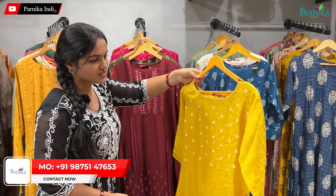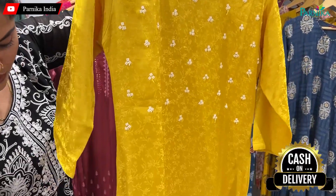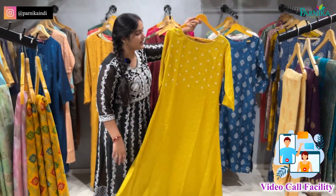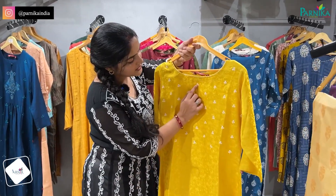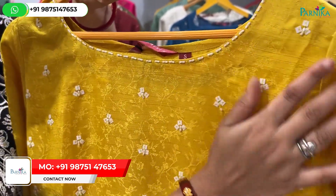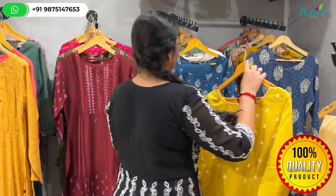We will start with our first collection. You will see the length of the A-line — it will be a good shape, and you will get to see the flare. It will have 3/4 sleeves, and you will also see the sequin work, which will be in a square shape, small detailing with white color finishing.